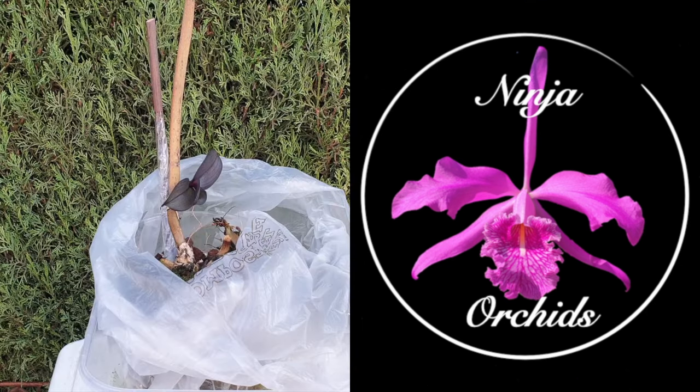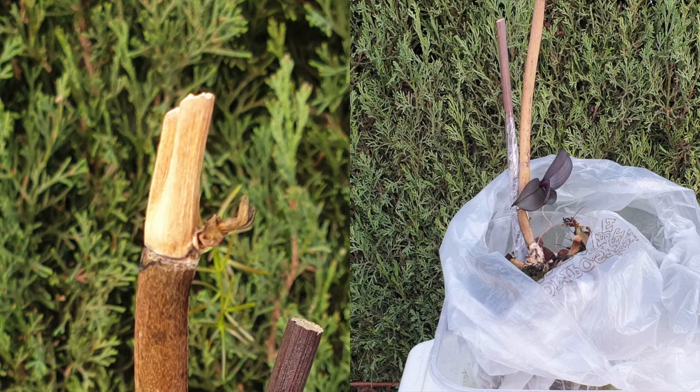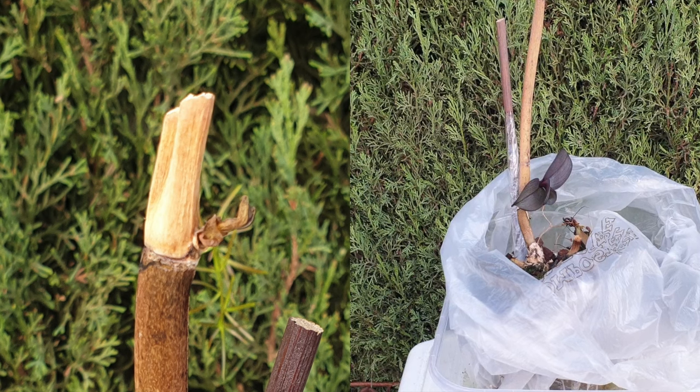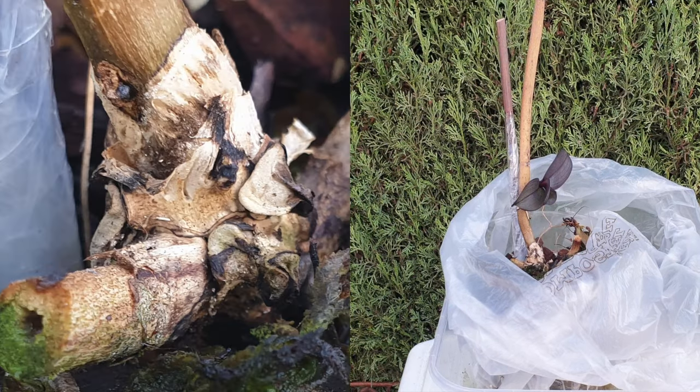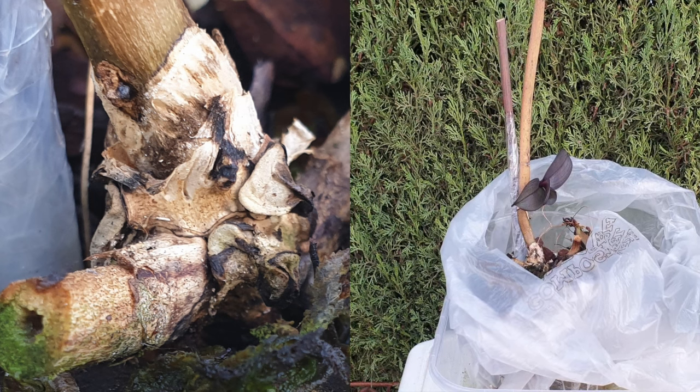A month ago, I was watching what was going on with the terminal spike. On the top, it was trying to push out another keiki. I thought maybe this orchid already knows that the bottom keiki is going to fail, so it started on a second one. However, that got all crispy. And then at the bottom of the stem, it started to push something else out, also trying to grow something else. But that clearly dried up.